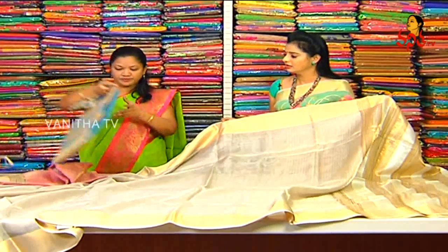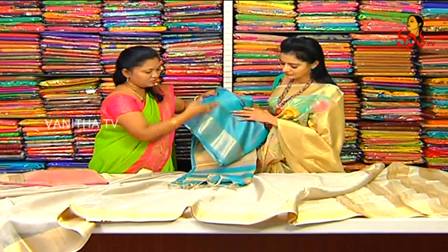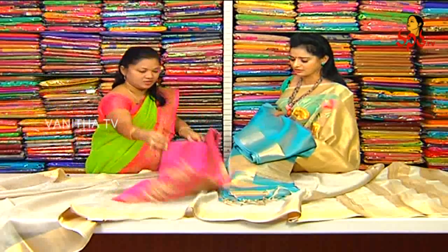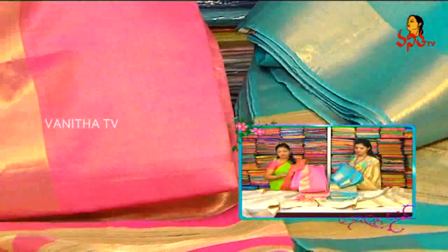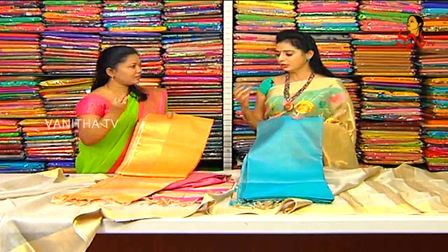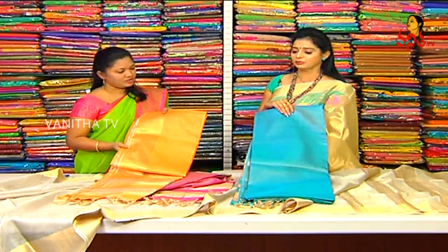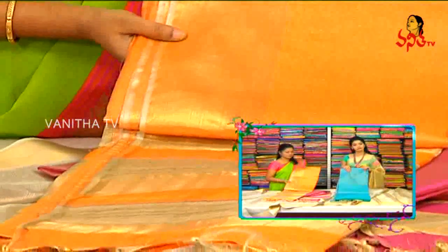We also have color-wise options. We use sky blue color combination. This is in the 5,500 rupees range. We also use pink and gold combinations, orange combinations, and pink with white ones — these are called gold and silver. All colors are available. We also have blue color and red — I'll show you the rate of change.